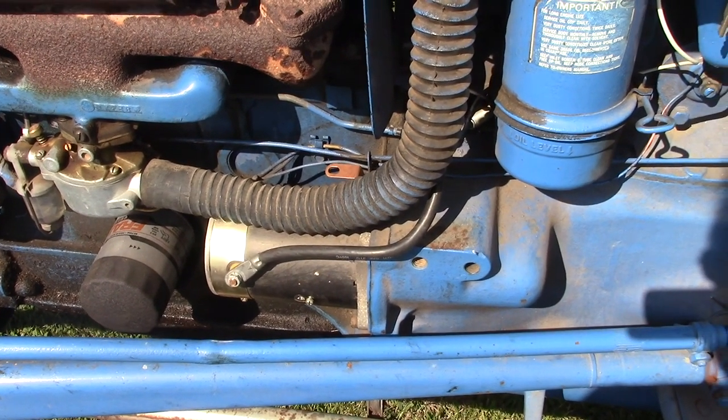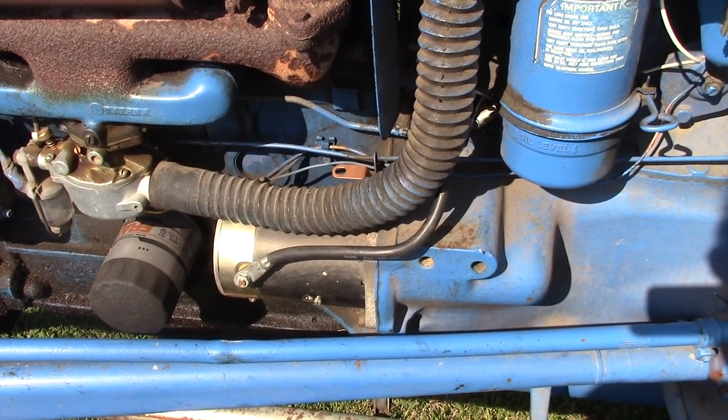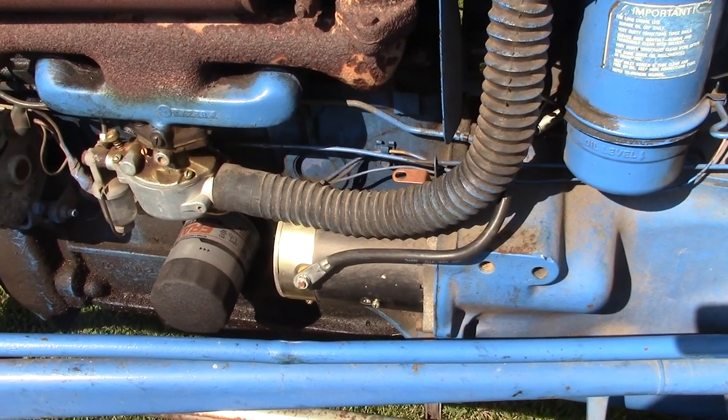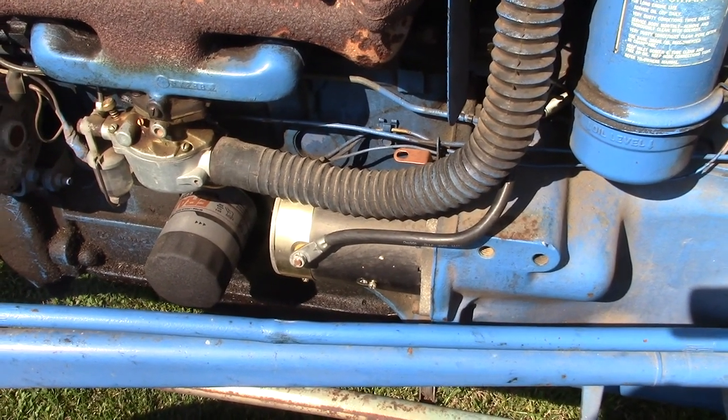It didn't really need a new starter per se, but the old one was cranking kind of slow. It wasn't the battery — the starter was just getting old and wore out. I know you can rebuild them, but for the price a new starter was a good deal, so I just got a new one.